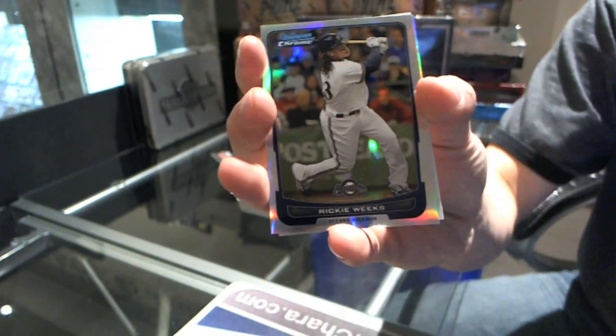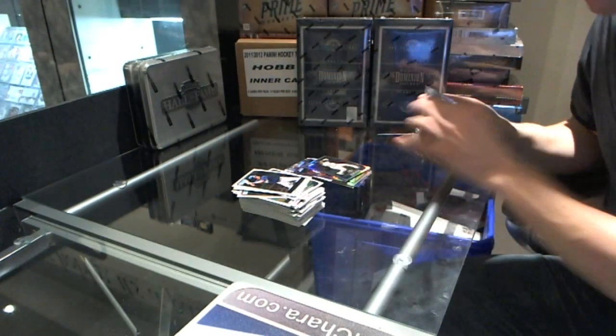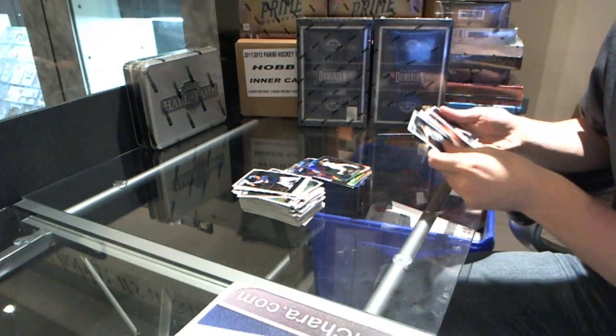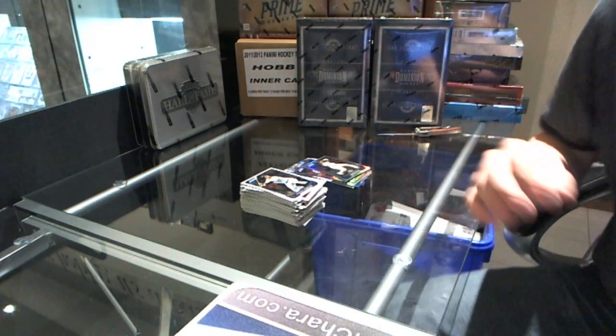Refractor of Ricky Weeks. And a base. So there we go, buddy.